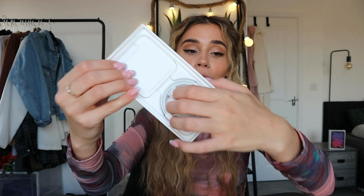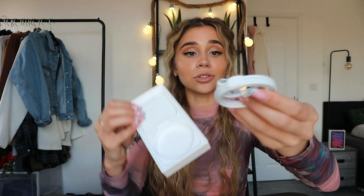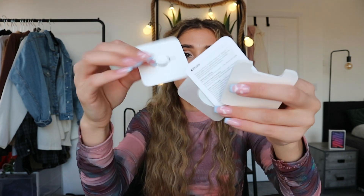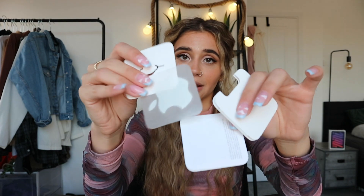I nearly forgot about what's inside the box — nothing new here, just the cable. I'm still surprised it's not a USB-C input on the iPhones, but that might change later on. And so this is just the normal use information and the sticker.